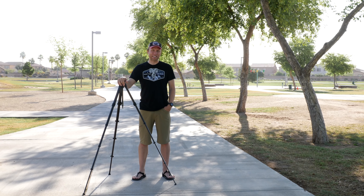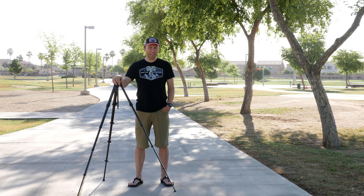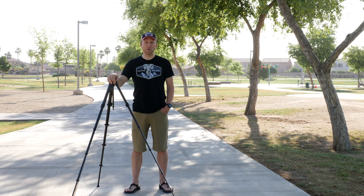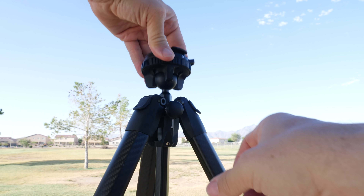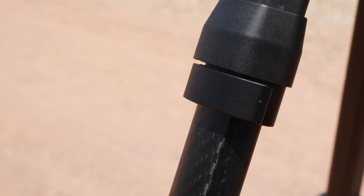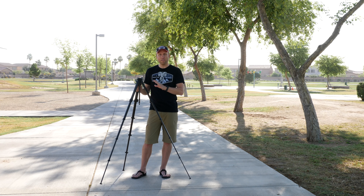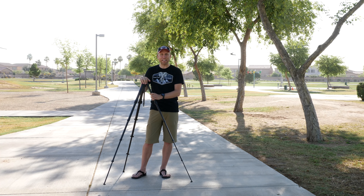I've got the new travel tripod from Peak Designs here, and good job Peak Designs — not necessarily on designing the best tripod on earth, but making everybody talk like maybe you have. In this short video I just want to give you a couple of things that I love about this tripod and a few that I don't love. This video is not sponsored by Peak Designs, though they did loan me this tripod for the purposes of this review.